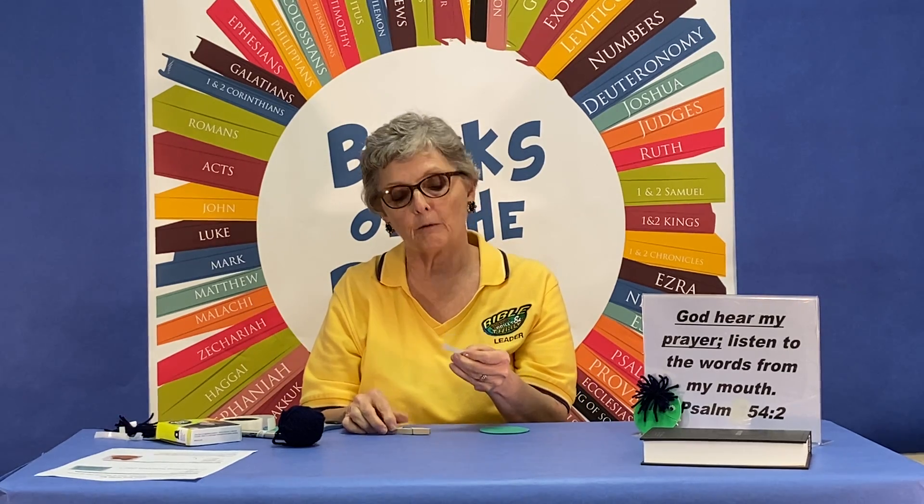Then we're going to attach this to the clothespin, and I like to use glue dots. When you're using a glue dot, you take the release paper — the glue dots are on there — and we're going to put these onto the clothespin and then remove the release paper.